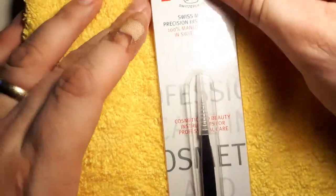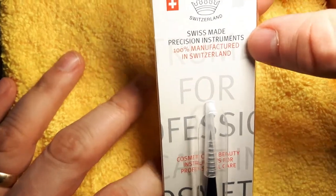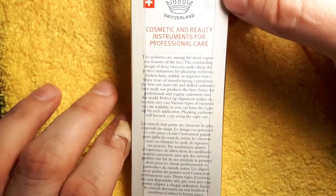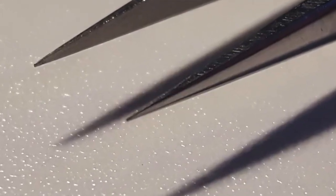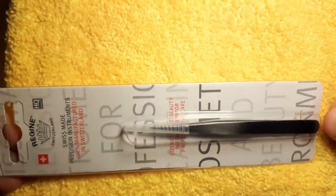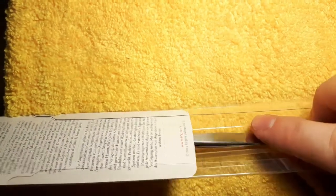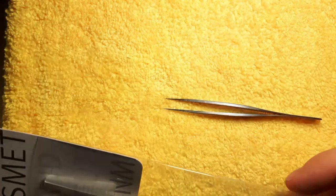Hey folks, Don from WellRig.com here, taking a look at the most precise point tweezers on the market, made by Regine Switzerland. Regine Switzerland makes precision instruments for Switzerland's well-known watchmaking industry, for the jewelry industry, and they're also into biomedical and surgical instruments, so this is definitely a pro-grade instrument.